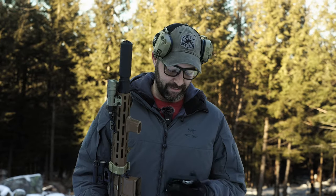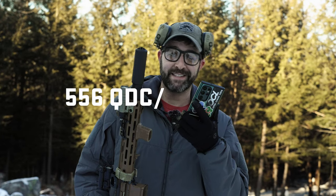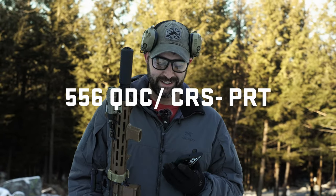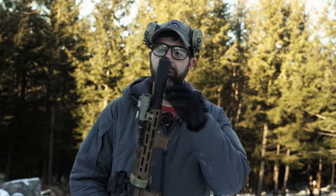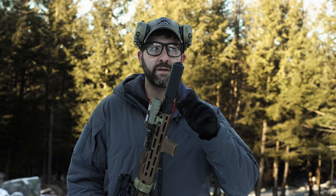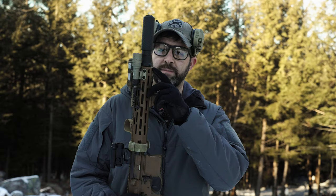Hold on a second, I gotta pull my phone out and remember the acronym for this bad larry. This is the 556QDC/CRS-PRT. So this is the new can from Knights. It's a higher flow can, it's got some vents at the front around the end cap. Goes on really nice with the three prong flash hider with the ball bearings that lock into place. The fitment is unbelievable.